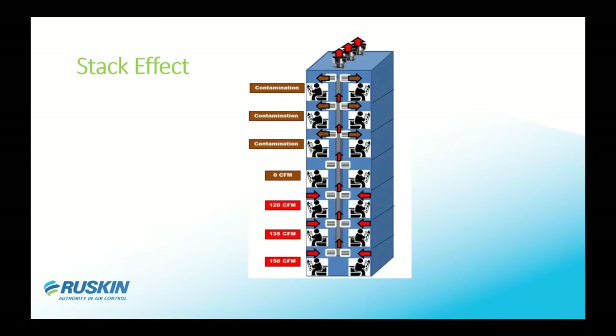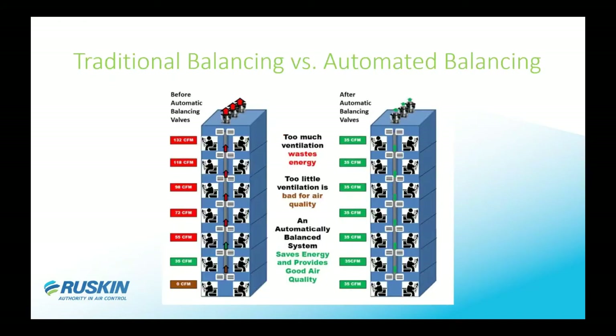The benefit really comes through in high-rise buildings where you get a stack effect. Through summer or winter you have hot and cold air, and when your fan is on top of the building you're going to pull most of your air through the top couple of floors. As you move down you can lose or gain CFM, so you always have to balance each floor.